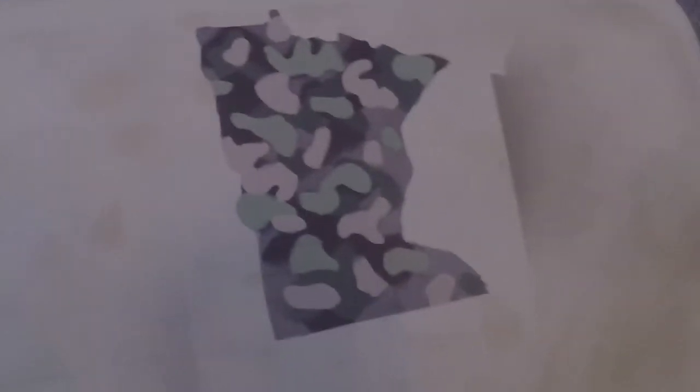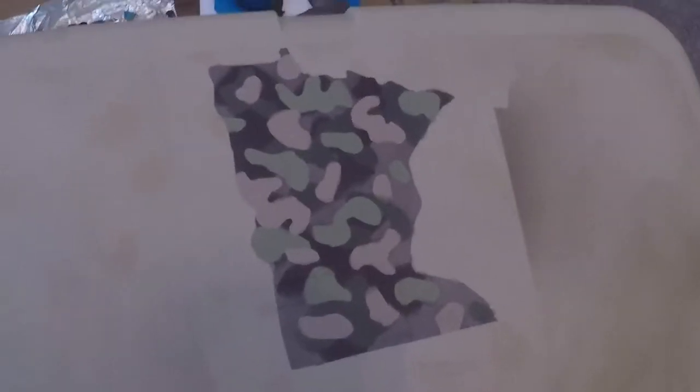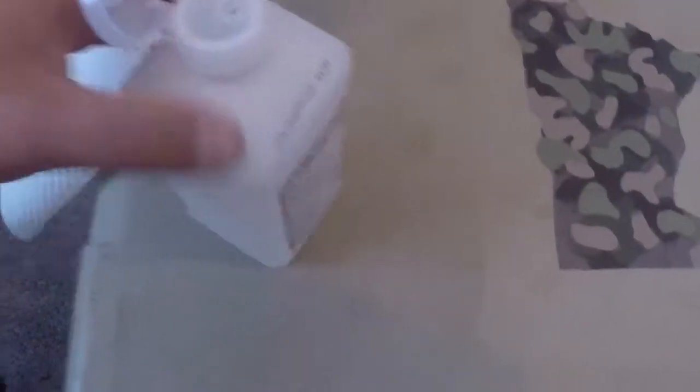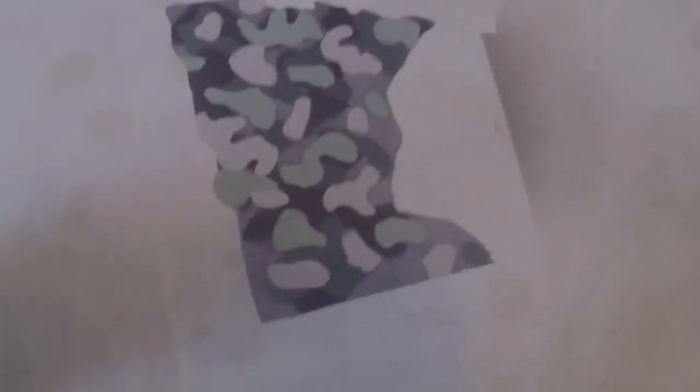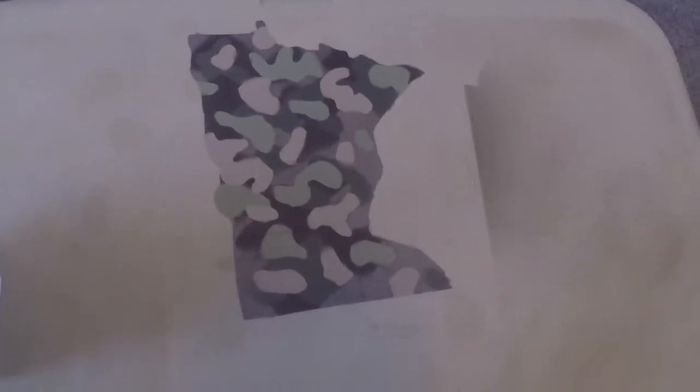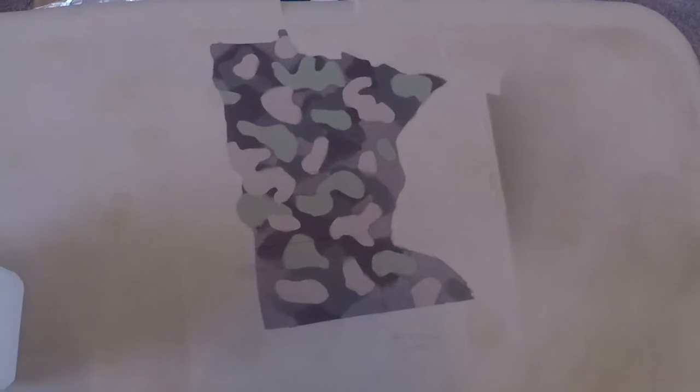This is the pattern we turned out with. It's not quite multi-cam-ish how I was hoping, however I'm still pretty happy with it — it's pretty unique. I got a little bit of overspray on it. I'm hoping to get rid of that with some alcohol and paper towels, or I might have to brush it off, or I might just leave it. I'm going to take care of that and see if we can make it a little bit cleaner.